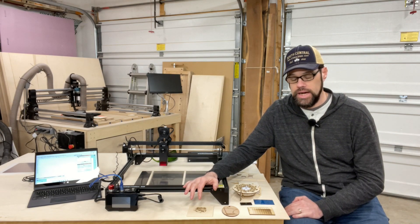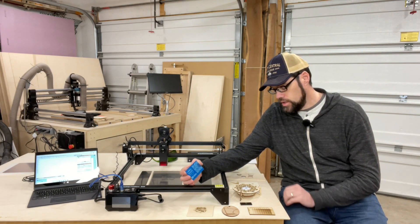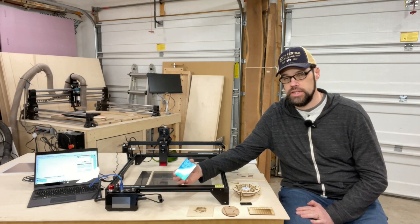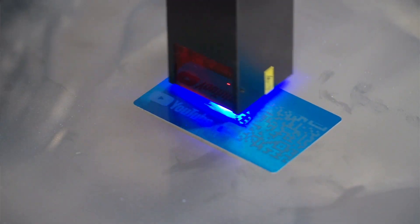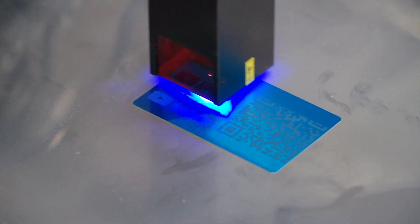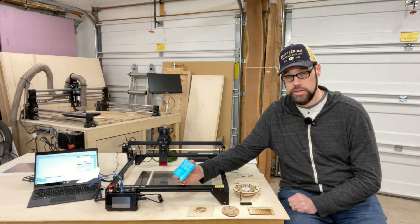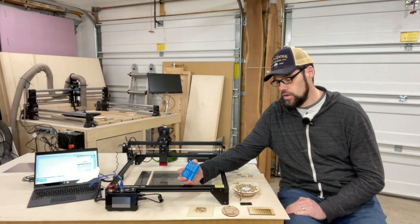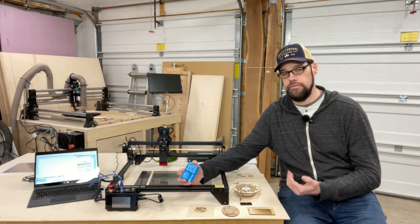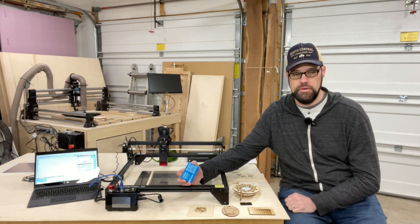With engraving, this does well on organic materials, and it can interact with some metals — generally those with a coating, such as anodized aluminum, painted aluminum, or stainless steel with the proper coating. I consider that marking rather than engraving. You can also use commercially available products such as Cermark or Laser Mark — you apply a thin coating to the metal, laser engrave over it, that material fuses as a dark black or gray color, and then you wash off the rest, leaving a nice etching.